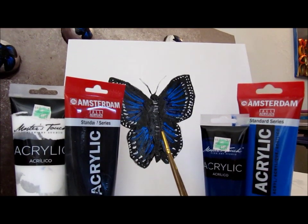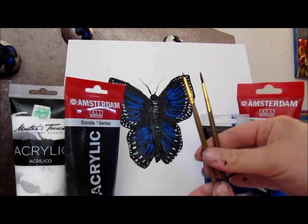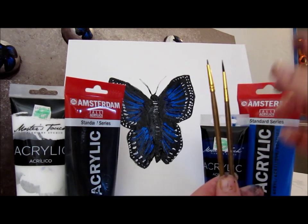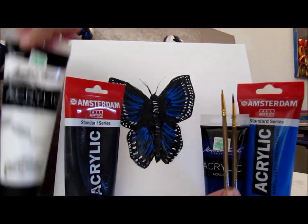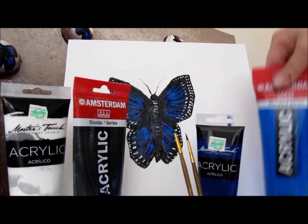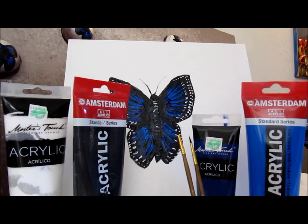Today we are going to paint this butterfly. We're going to use only four colors and two fine point brushes. You're going to want one really, really tiny and one pretty small. The colors we're going to use are titanium white, black, royal blue, and cyan. So get your canvas and supplies and let's paint this butterfly.